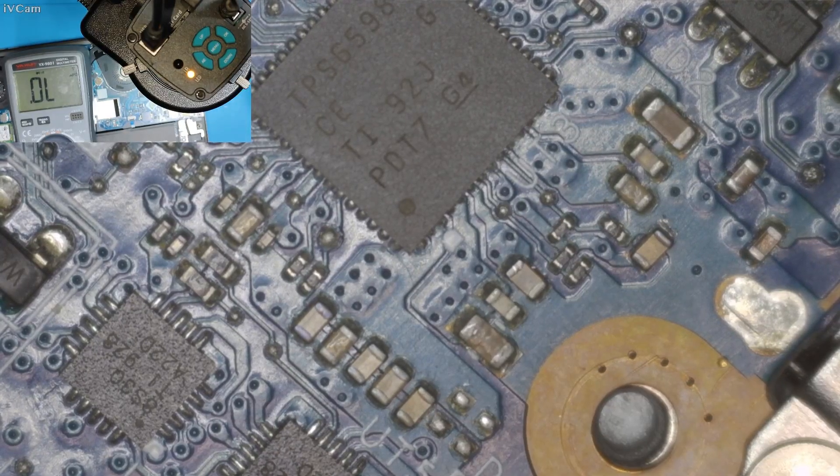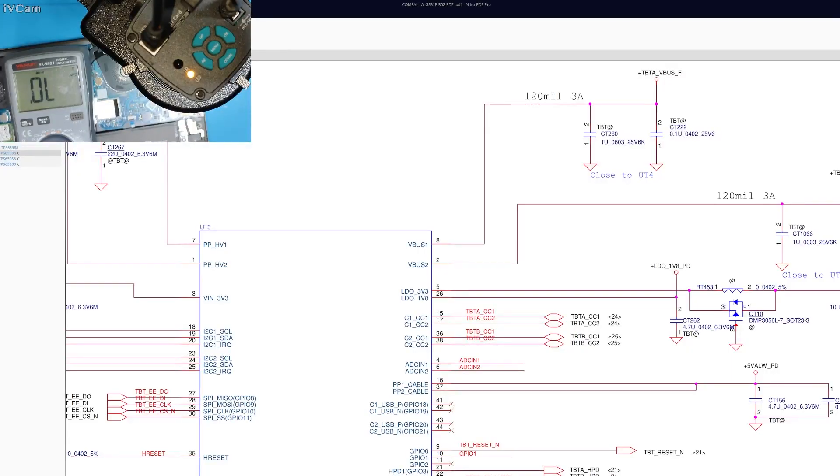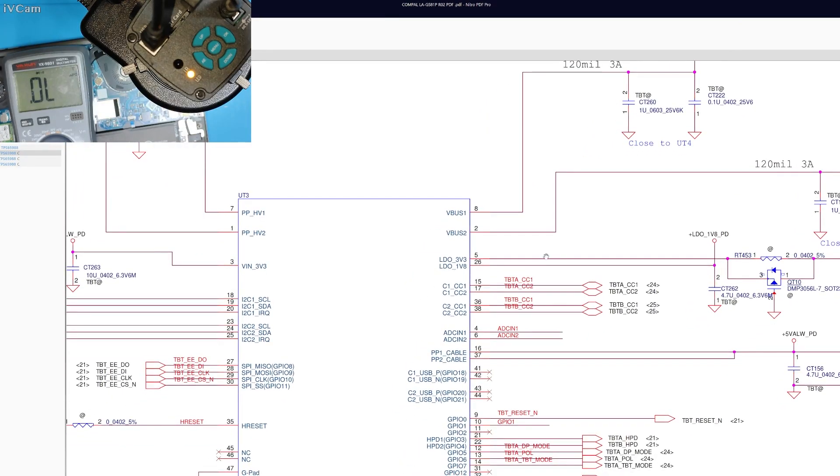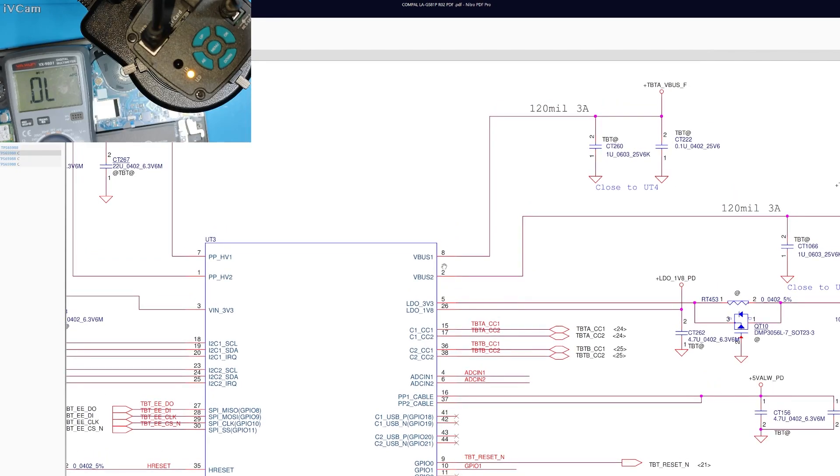It is pin number eight. I am going to try to find the schematic sheet for this laptop so we can find out the values of this capacitor. I found the schematic diagram for this laptop — this is the PD controller we are talking about, and here is pin number eight.